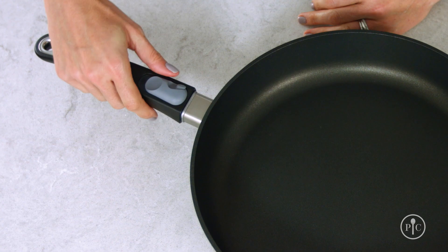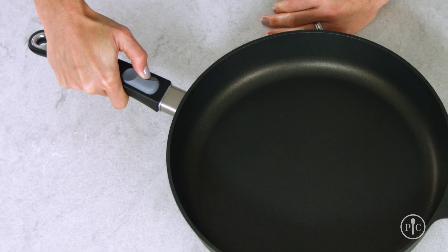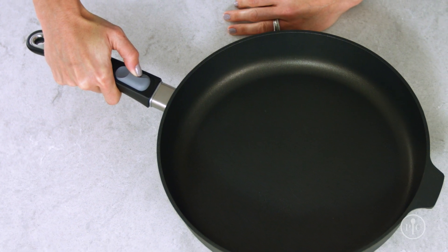To remove the handle, push the small inset button inward with your thumb and slide the large button away from the pan. Then, while holding both buttons, lift the handle up and away.